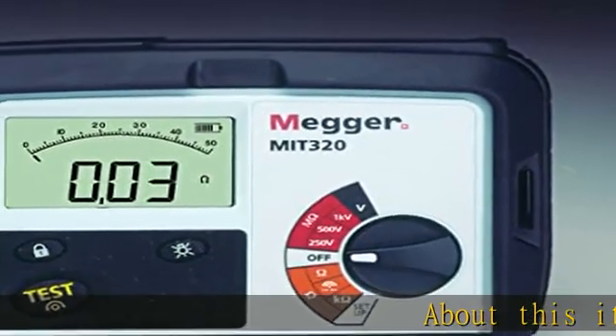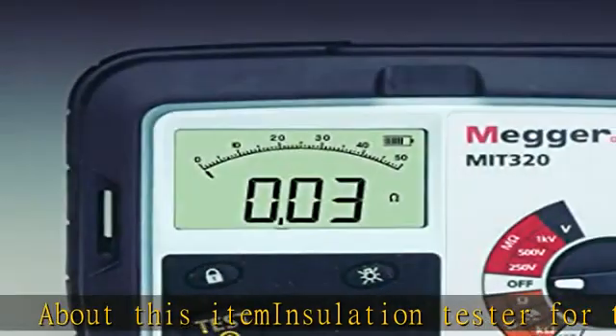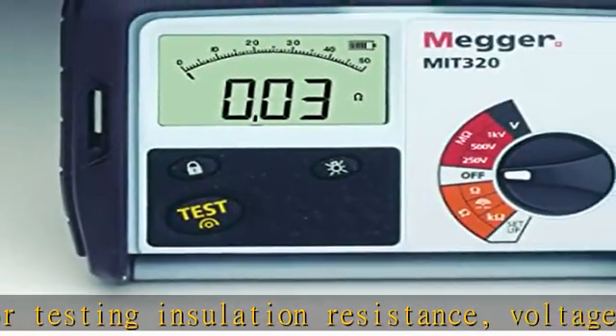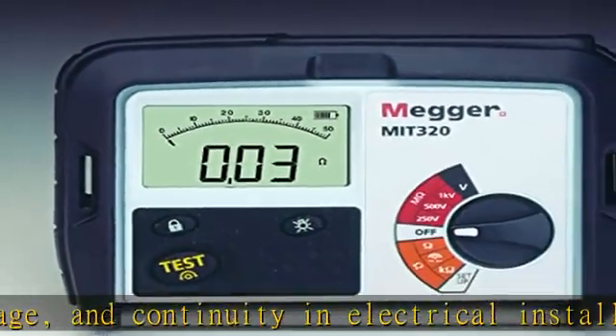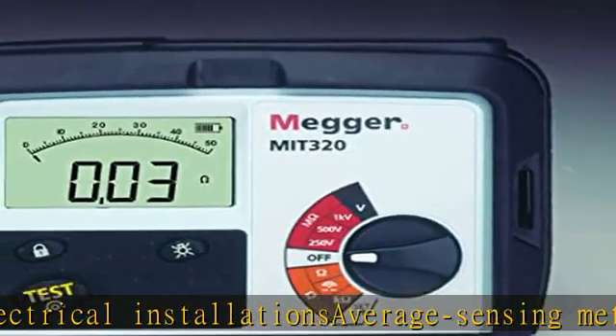Insulation tester for testing insulation resistance, voltage, and continuity in electrical installations. Average sensing meter provides accurate readings when measuring linear loads where the current or voltage has a sinusoidal waveform. Dual digital display with analog arc function to replicate the response of analog meters. Measures insulation resistance from 0 to 1000 megohms.